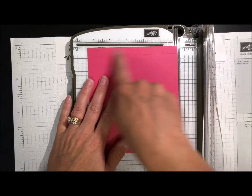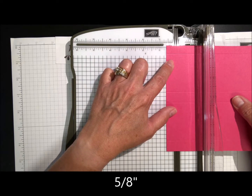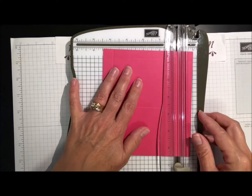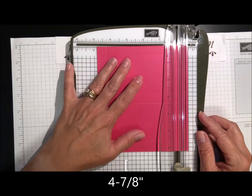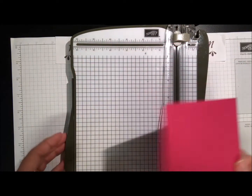Now we're going to turn it and work on the five and a half inch side. We're going to go to five-eighths again — right here is a half inch, one small line after that, not the teeny line — score it. Then we're going to go to four and seven-eighths, which is the small line just before the five-inch mark. We've got all the scoring done.